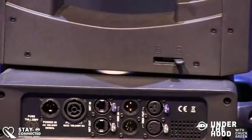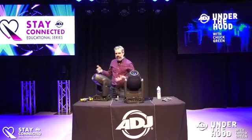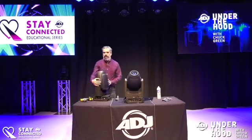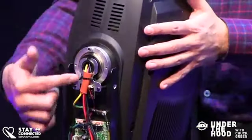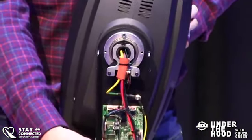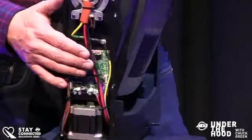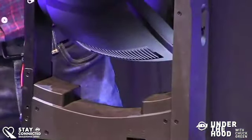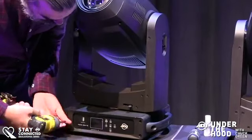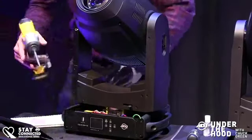This is 'Under the Hood' — I usually say let's void the warranty, but this thing is so modular I'm not sure I'm actually voiding it! I've already started — I took off the side arm. You can see down here our pan motor and pan tilt PC board. Bear with me folks, let's start with the base.